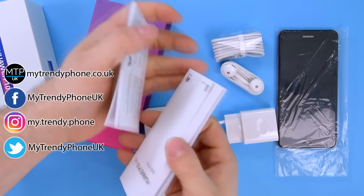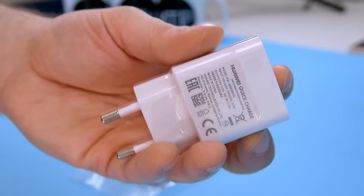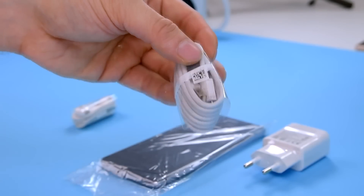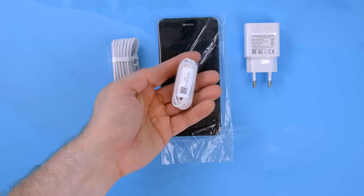The package is very well presented, starting from the colors to the content of the box. Apart from the smartphone, you get a power brick, a micro-USB cable, a pair of earphones, some booklets and a SIM ejection tool.